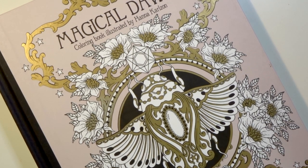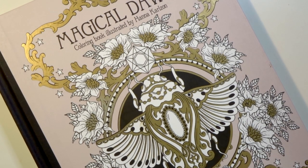Hi everyone, welcome back to my channel. We are going to continue today with the Hannah Carlson color along that I'm hosting through my YouTube channel and in my Facebook group.